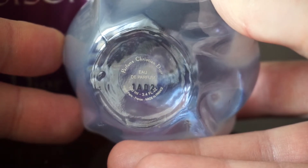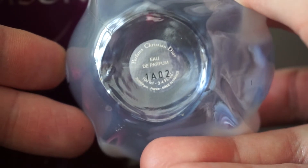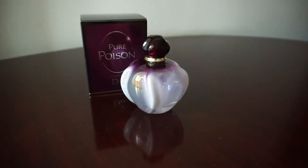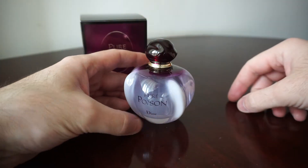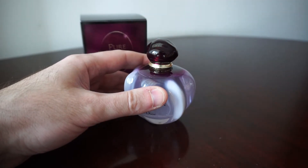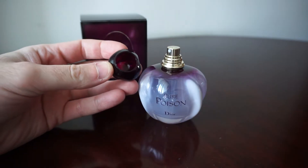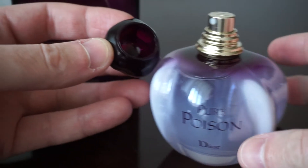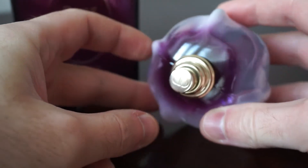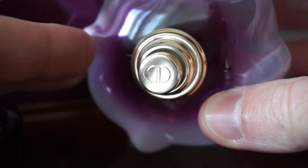On top we get 'Parfums Christian Dior, Eau de Parfum, 100 milliliters or 3.4 ounces,' the Paris address, and 'Made in France.' When we open the cap, we have a really secure feel. And right here on the top part of the spray, we have the Christian Dior logo as well.